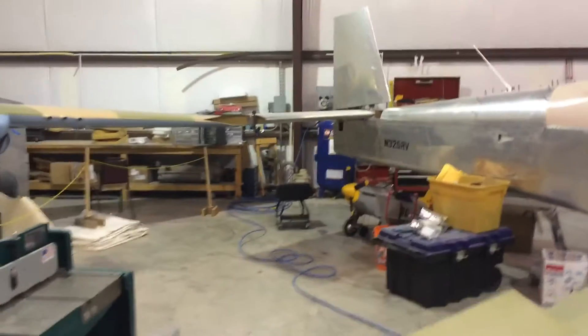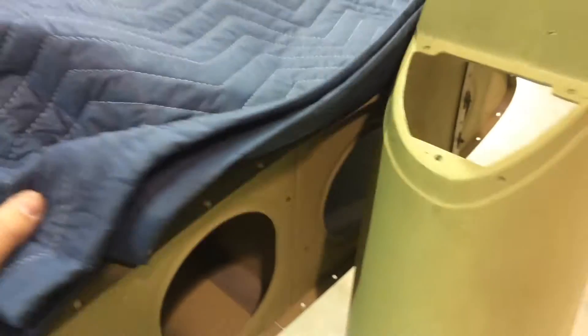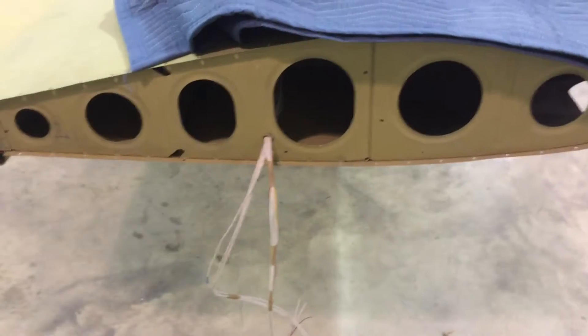I'm going to shoot this video and put it up on YouTube so you can see it, but I want to show you how well this thing is rigged. It is ridiculous. Right now I'm getting ready to work down here on my wing roots. I've got these wires pulled, I'm going to install some stuff. Anyway, back to the rigging.